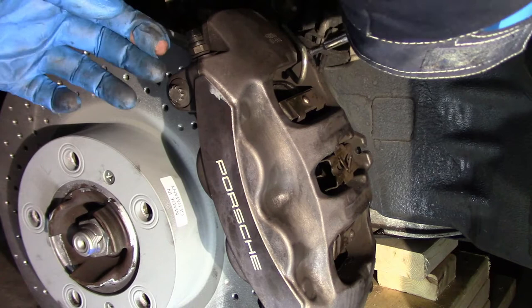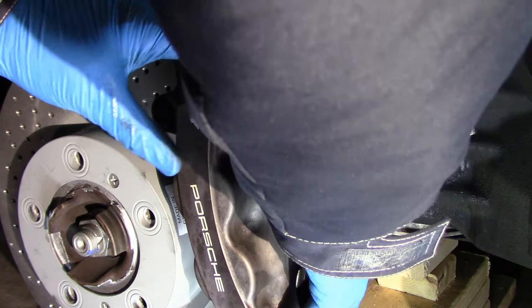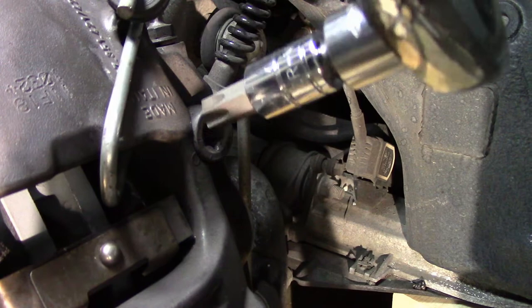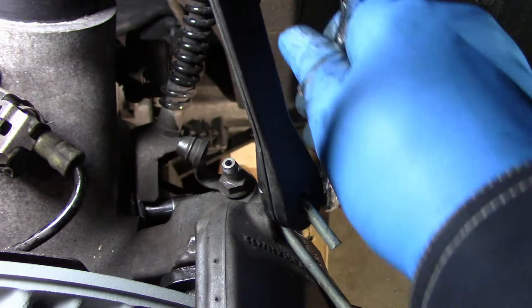The bungee cord can pull the caliper up so that the bolts no longer align with the bolt holes. What I do is push the caliper down and then put a thin metal rod through the caliper into the bolt hole to make sure the bolts can be aligned, then insert and tighten the bottom bolt. You can then remove the metal rod and put the top bolt in. Don't forget to re-tighten the small 10mm bolt.